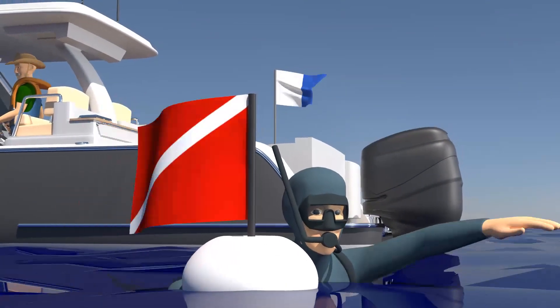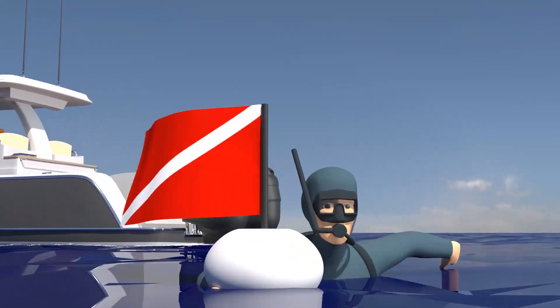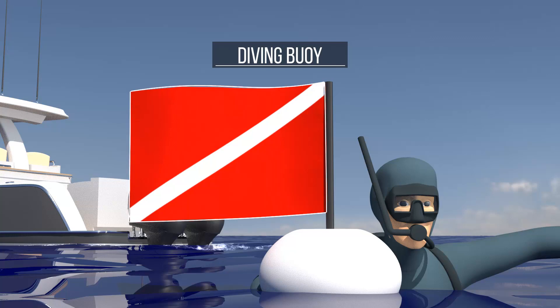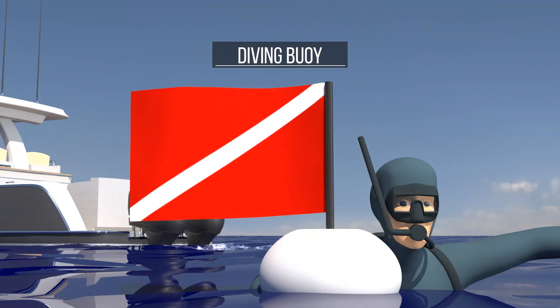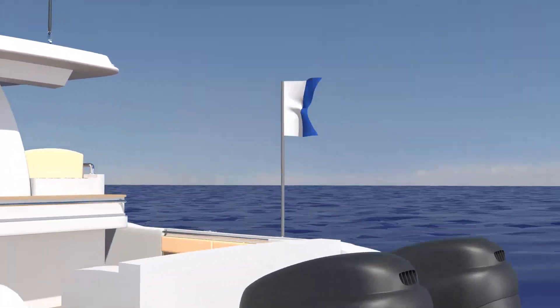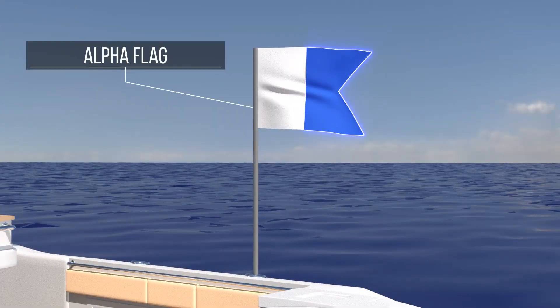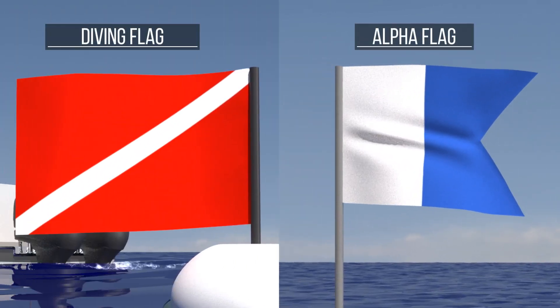When diving is taking place, the area must be marked by a diving buoy. This is a white buoy with a red flag with a white diagonal stripe. Divers must stay close to this buoy. If there is a dive boat, it must show the alpha flag, which is blue and white. The flag means: I have a diver in the water — keep well clear and at low speed. While navigating, if you see these flags, you must keep well clear of the boat and the diving site.